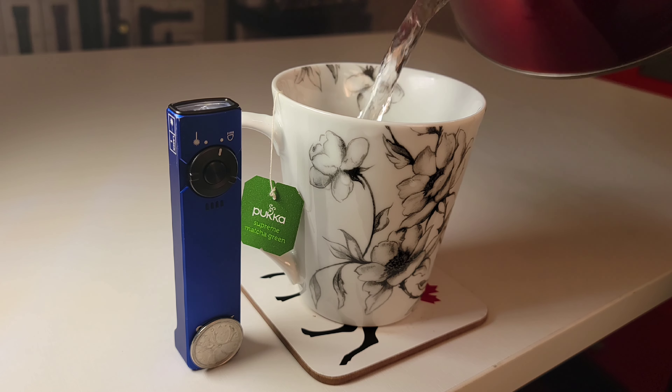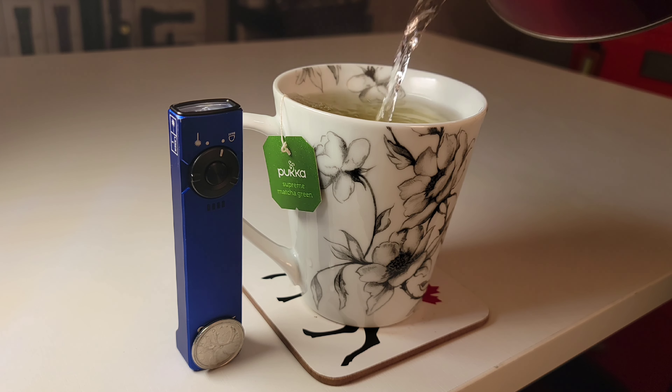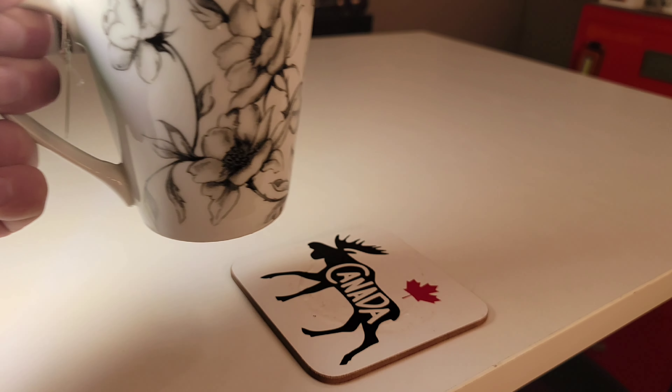Here are some common everyday items side-by-side with the Arkfeld to give us an idea of the dimensions. At 0.59 inches in height, which is as flat as a 200-page paperback book, and at 0.98 inches in width, which is very similar to the diameter of a Canadian quarter. And at 4.33 inches in length, that's about the height of a 12-ounce coffee cup and a coaster.